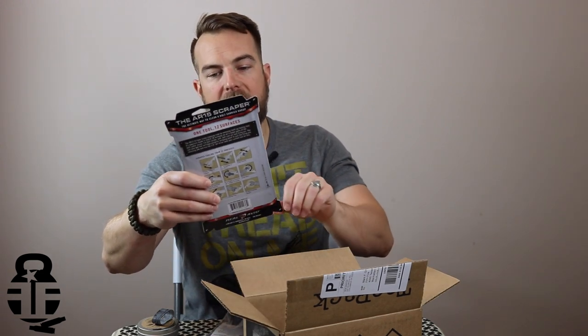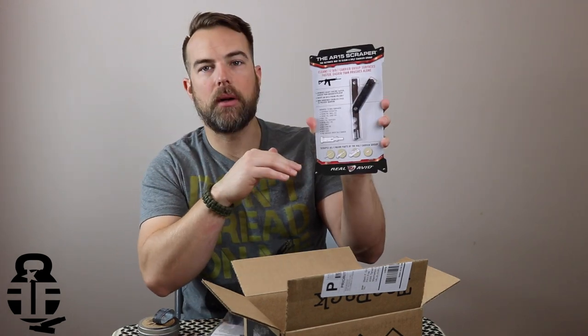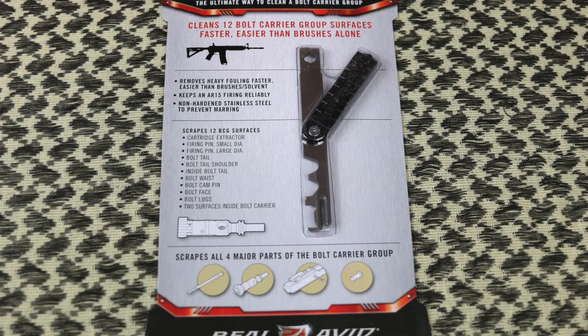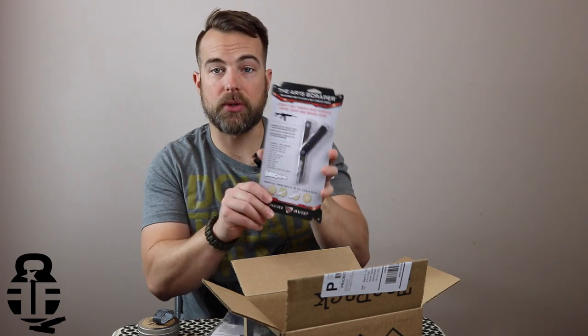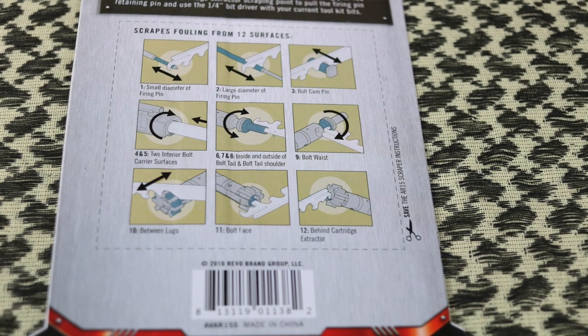Here is the Real Avid AR-15 Scraper. I've had one of their utensils before — I actually gave it away in one of my thank-you subscriber giveaways. This one scrapes 12 bolt carrier group surfaces, including the cartridge extractor, firing pin small diameter, firing pin large diameter, bolt tail, bolt tail shoulder, inside the bolt tail, bolt waist, bolt cam pin, bolt face, bolt lugs, and two surfaces inside the carrier group. It has diagrams on the back showing exactly how to use it.